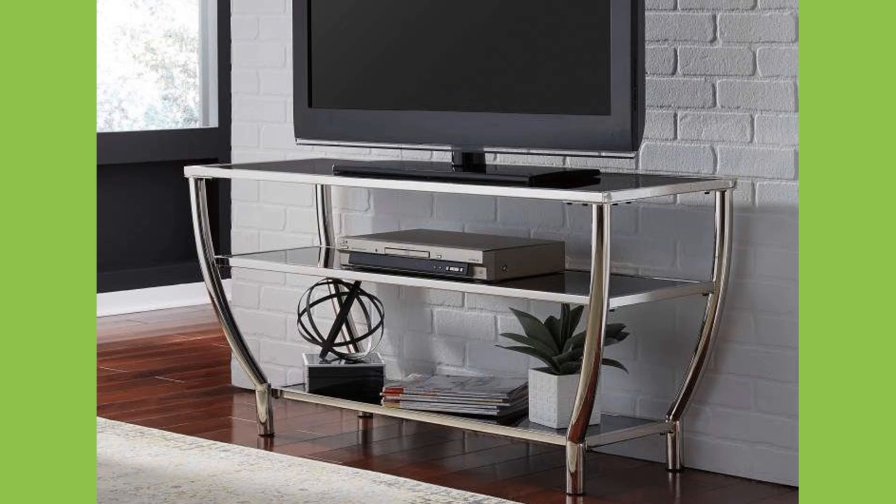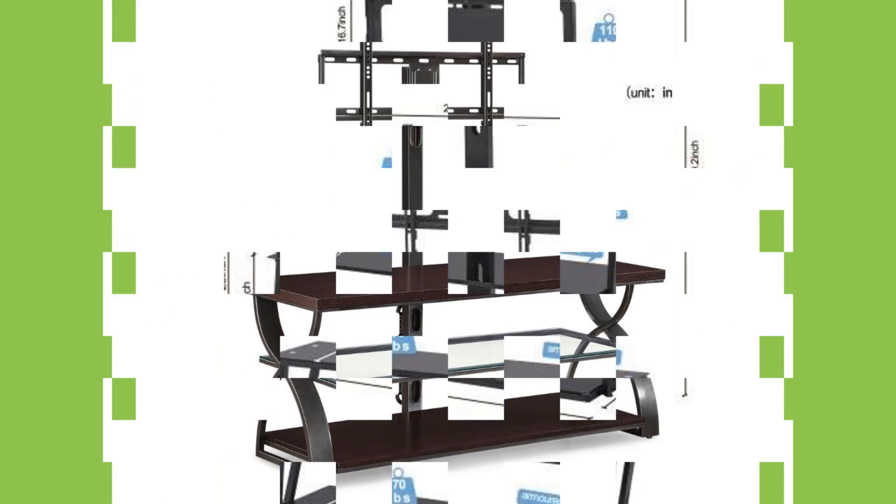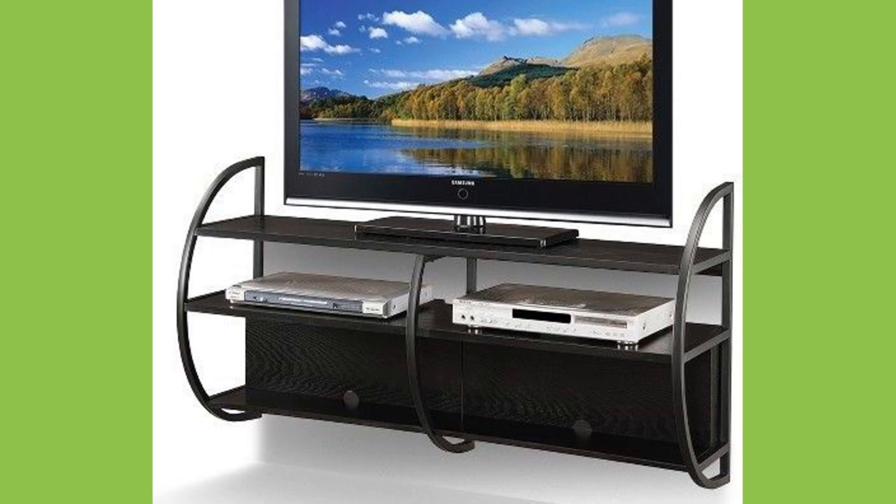Televisions have most revolutionized the home, bringing families together to watch movies and to experience themes and subjects they wouldn't otherwise be exposed to without television.